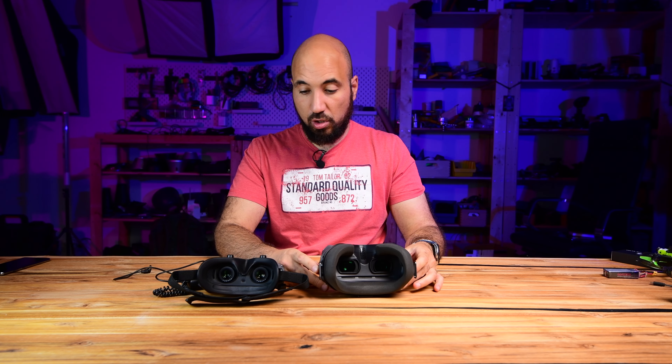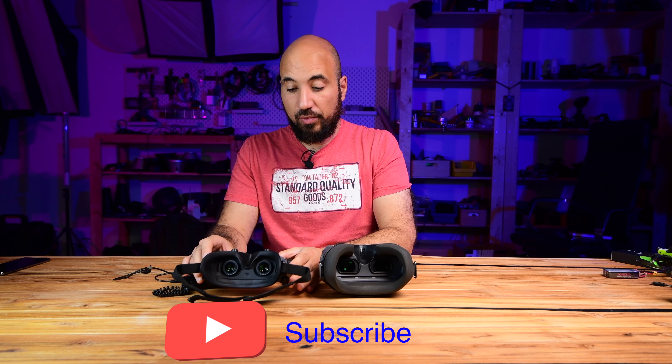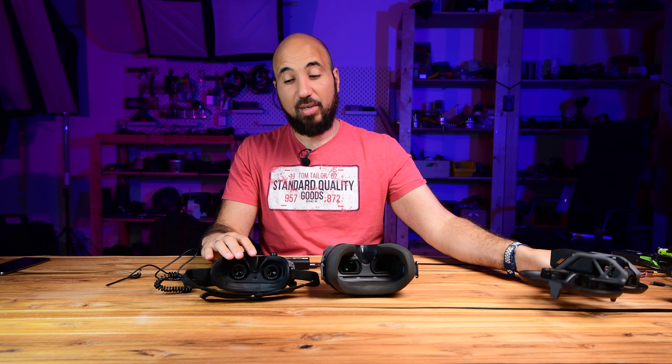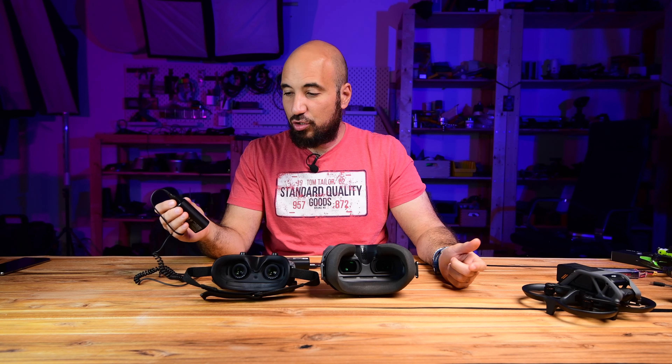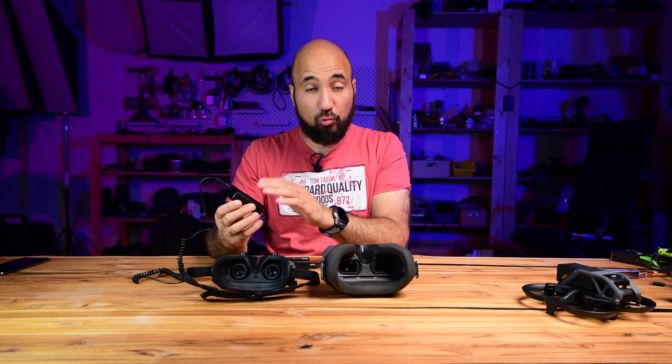This is the DJI Goggles Version 2, and this is the new DJI Goggles 2. If you fly with the DJI Avata, the battery will last about four to five flights, so you have to make sure it is charged every time you fly — because you may forget and have the battery uncharged.